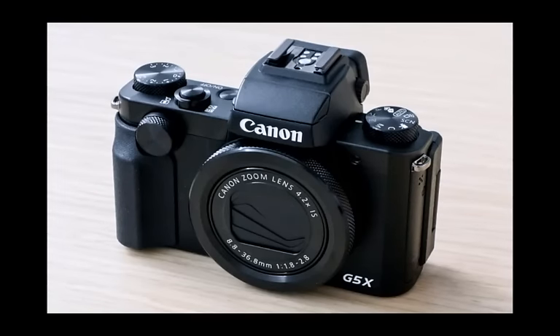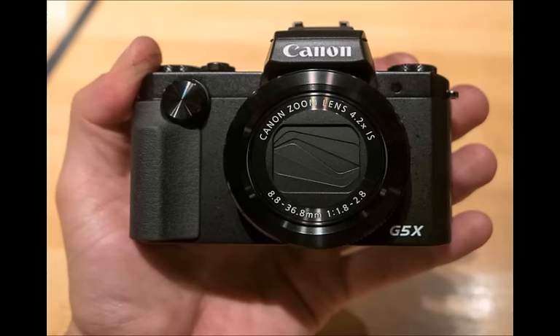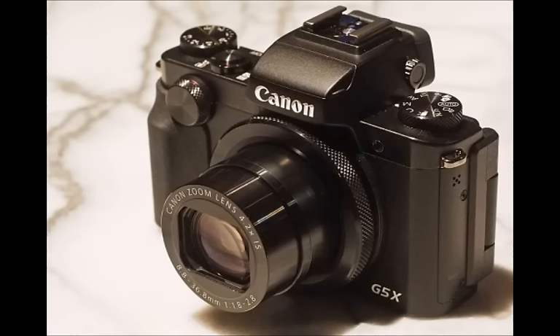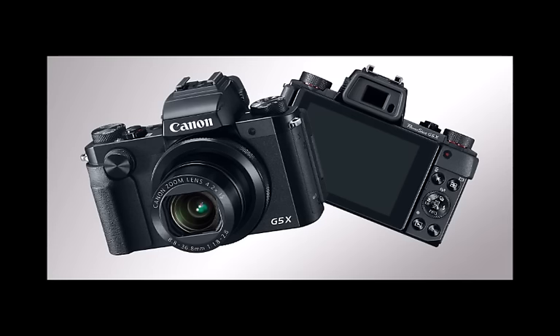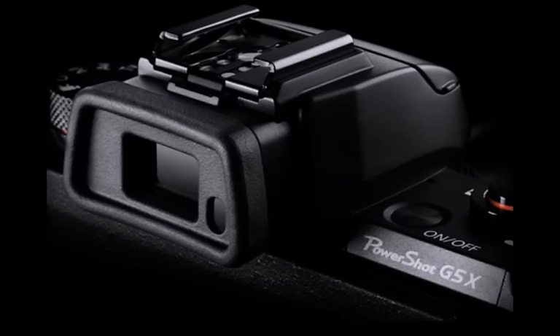Canon has plumped out its range of G-Series X cameras, bringing with it the sort of G16 replacement, the PowerShot G5X. First up, the G5X comes with a built-in electronic viewfinder, delivering a pretty decent view of the scene at hand. It's a center-aligned 0.39-inch OLED panel with 2.36-million-dot resolution. There's a 120fps refresh rate too, so even in the dimly lit bowling alley we saw the camera in, everything looked decent without overdoing the lag.